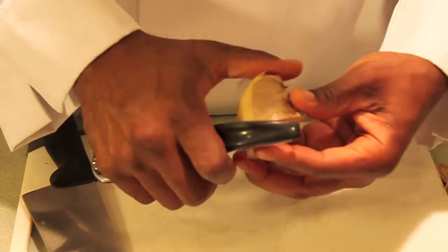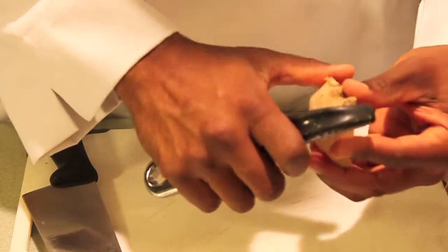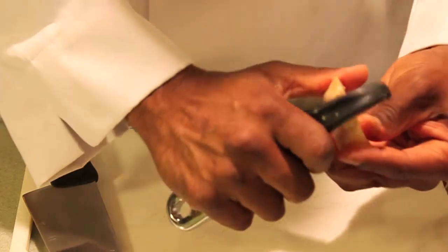Now we're going to start with ginger, which is going to be one of the major flavor components of our dish. We'll just peel our ginger — get a nice big piece of ginger. That way it's easier to peel.